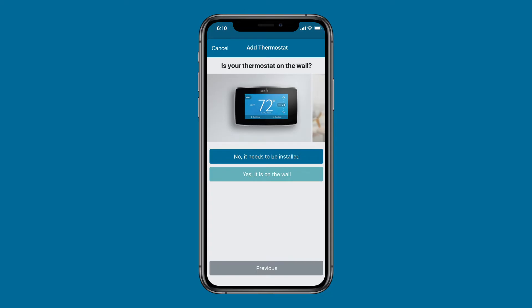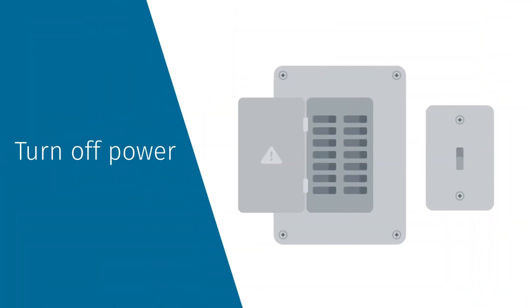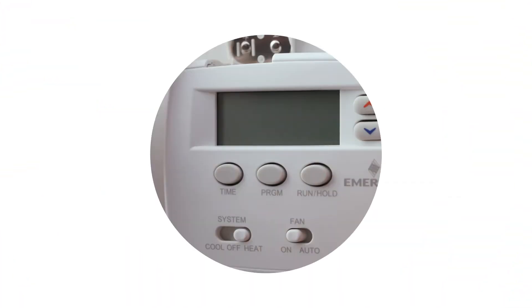Select the appropriate path and follow the step-by-step instructions. After selecting 'No, it needs to be installed,' you will need to turn off the power to your heating and air conditioning system from the breaker box or the switch next to the thermostat before handling the thermostat wires.